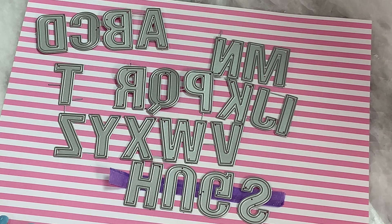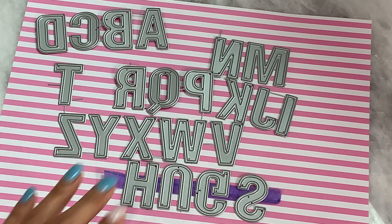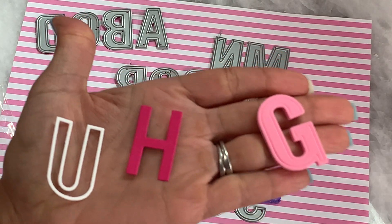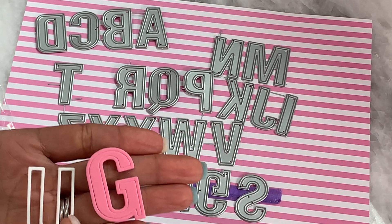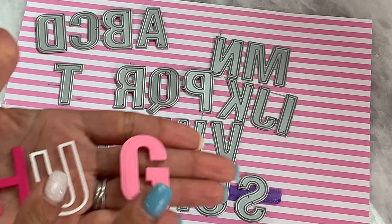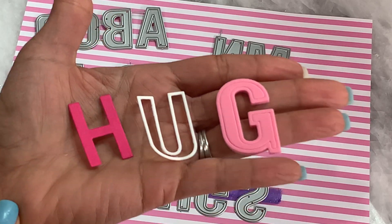I was able to make a card using this Alphabet die set from the Craft Love store on AliExpress. This is a really adorable die set. If you watched the video where I shared the actual design team package, you would have seen that I gave you all some examples of how they cut out. When you die cut the letter, you get a solid piece and then you get an outer line piece, and you can cut it with foam if you want — it works with the foam. Someone did ask me if I would share how to create a shaker using these letters, and I'll be happy to do so.